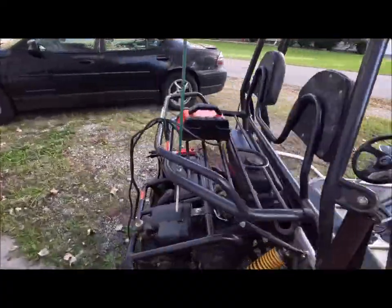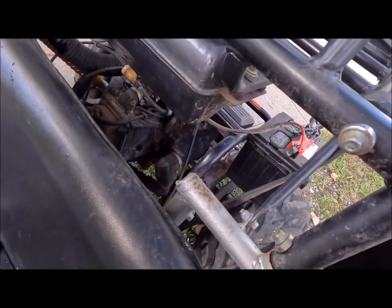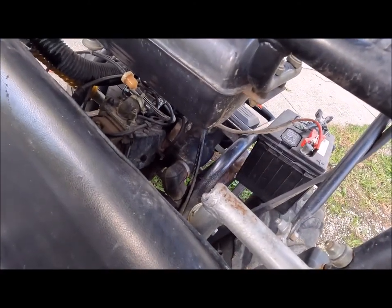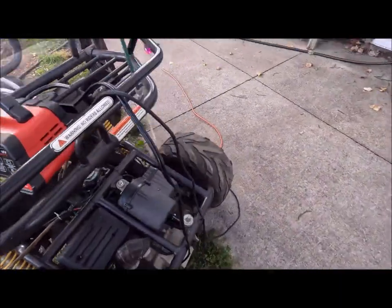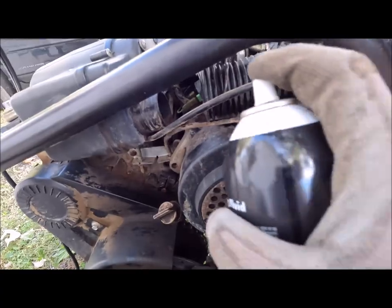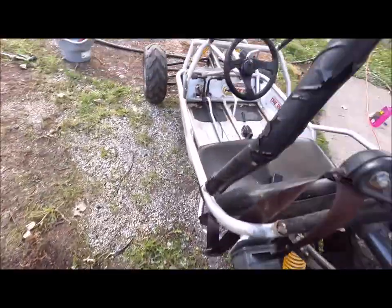Let's see if it cranks — it made a little clickety sound earlier. It does crank. I'll try a little starting fluid; I've got the snorkel on. I think I've got both the kill switches off.